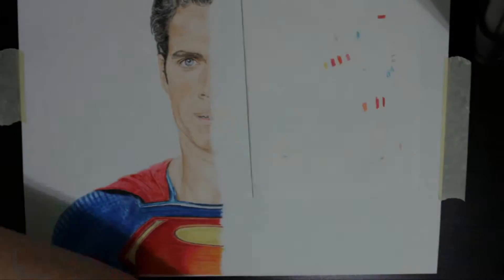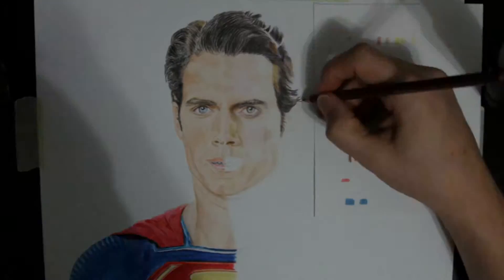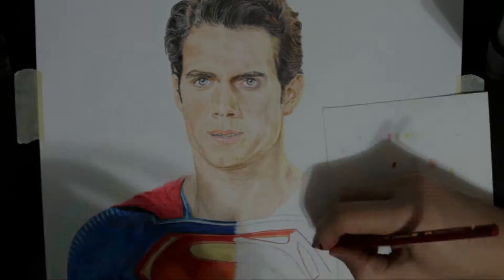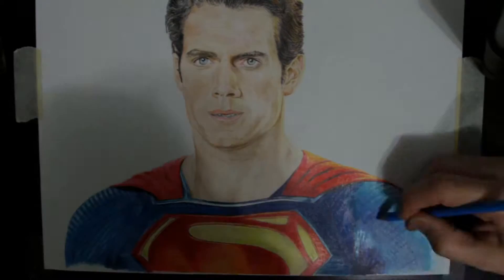During this drawing, I concluded that one should not use the Prismacolor Scholar sharpener on the Scholar pencils, as it precipitates lead breaking. The Man of Steel drawing has been my most popular, but I've always been disappointed with the Faber-Castell side because I had rubbed out the trace lines while doing the left-hand side and had to freehand most of the face. The drawing did show me the differences between student-grade and artist-grade pencils — the Faber-Castell pencils held a sharp point nicely, didn't break, and produced rich dark colors, especially the browns and the blues.